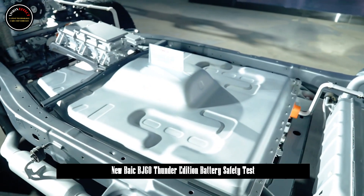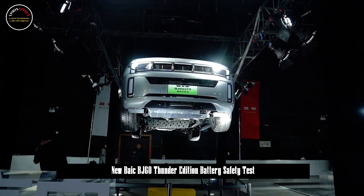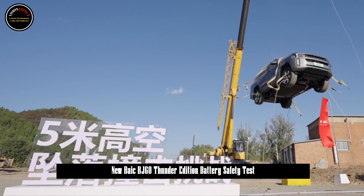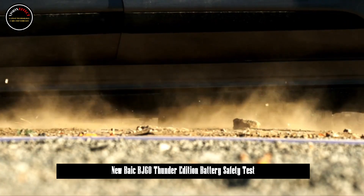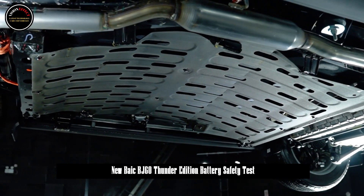Afterwards, the BJ60 Thunder, which had been frozen into a huge block of ice, was thawed at normal temperature, then unlocked and driven. There was no problem with the vehicle. The safety standard achieved by this test is 96 times higher than the national standard.